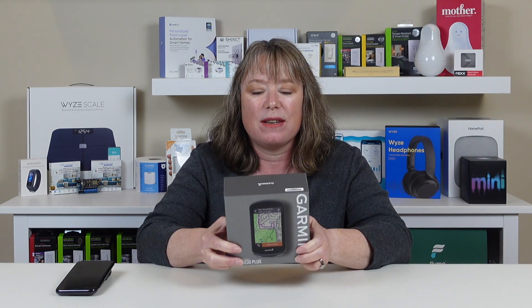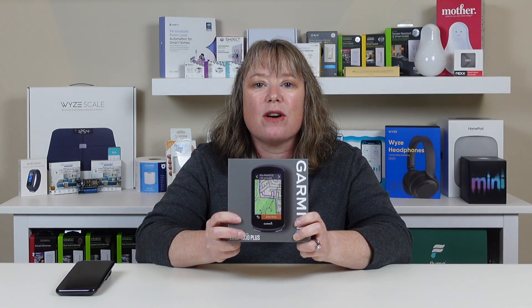Hi, this is Valerie with At My Home. Today we're going to take a first look at this Garmin Edge 1030 Plus bike computer that I got for Christmas. It's pretty cool. I like to ride my bike a lot — I do triathlons — so this is going to be a really cool upgrade to my existing Garmin.